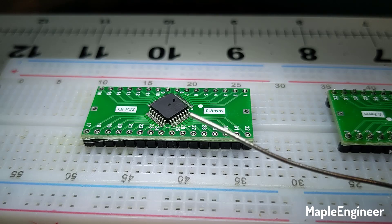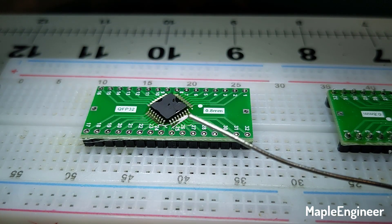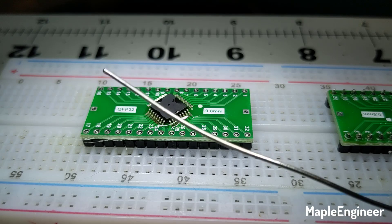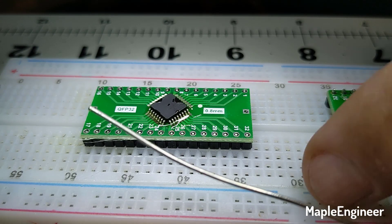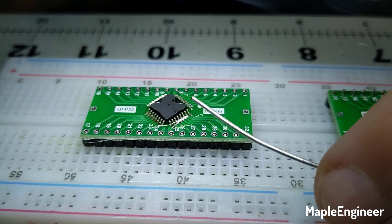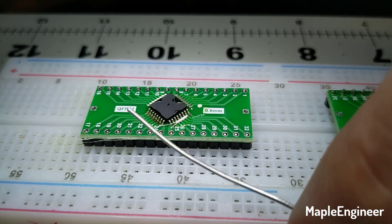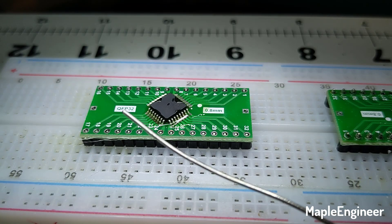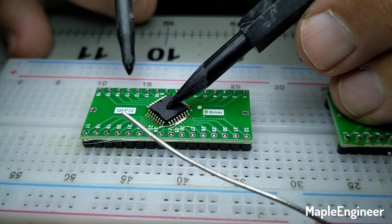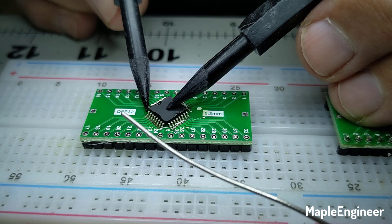You saw me apply the liquid flux — this is Kester 186 — under the chip and over the legs. It just makes the soldering a lot easier. First thing I need to do: clean the iron, tin the iron. So I'm going to tin the iron, it's nice and tinned, shake the solder off. Now I'm going to do exactly the same thing I did with the SOIC — position the chip, come in with the soldering iron, get a little bit of solder on the tip, and tack the pins down.